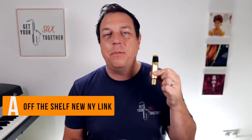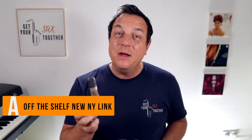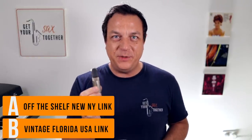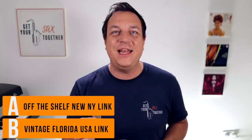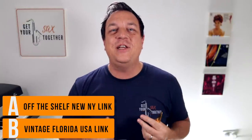I can now reveal that A was the off-the-shelf brand new Autolink New York 8 star, and B was my regular mouthpiece — the vintage Florida Link. So which one did you prefer? Put in the comments which one you prefer and if you could tell the difference.